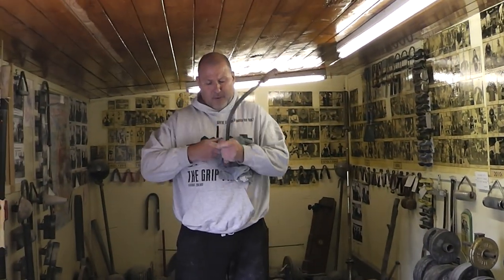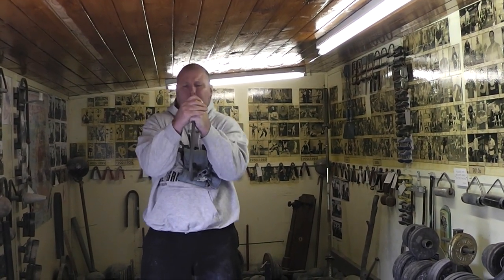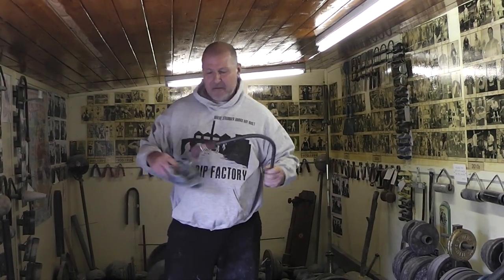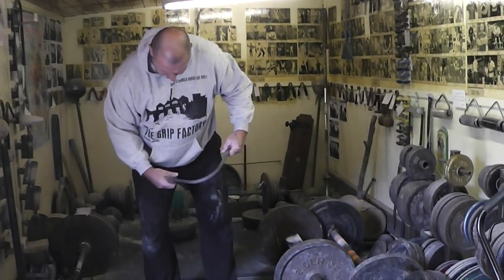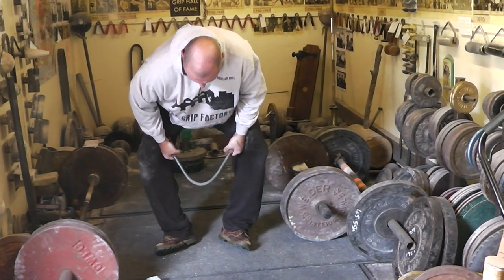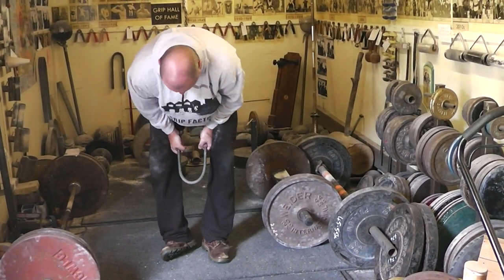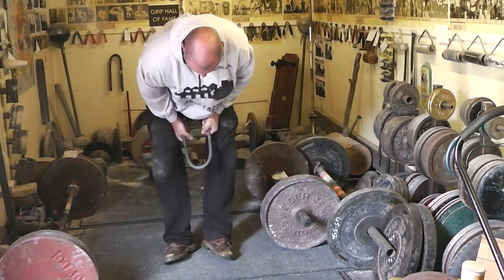I'm trying to show you the different styles. There you go — a bit more — and then maybe in between the legs. Heels together — see the heels — then squeeze. Heels again, closer, then squeeze, and we're done.